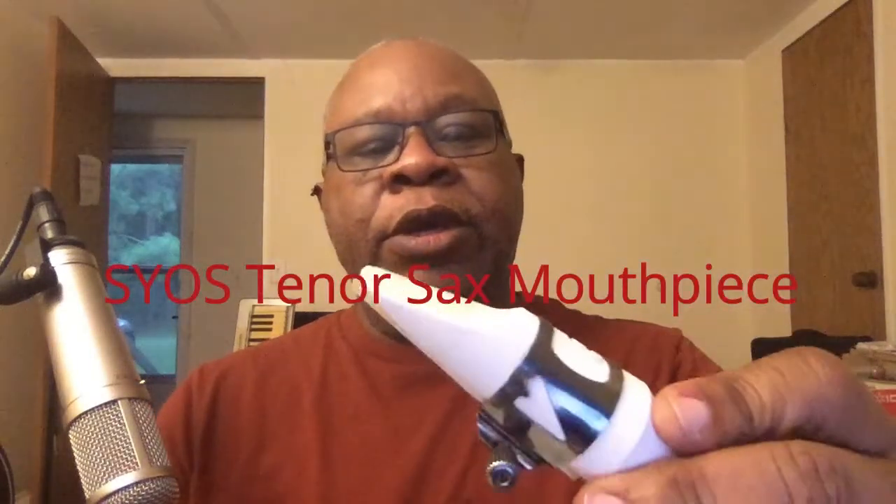A new mouthpiece, and yes, this is a Syos — I think that stands for 'Shape Your Own Sound.' This is from their original line. They have mouthpieces that can be totally customized for you, the customer, and they also have signature mouthpieces where they've worked with different artists to create a particular sound that artist likes. Rather than go with an artist's signature model, since I really didn't know how the mouthpieces worked or sounded for me, I chose to go with the company's original mouthpieces.